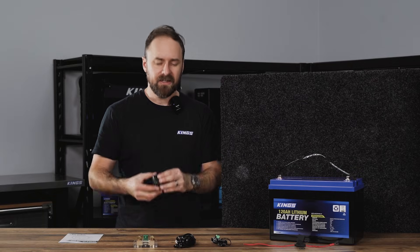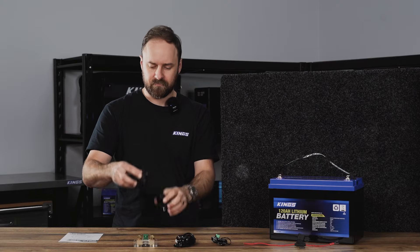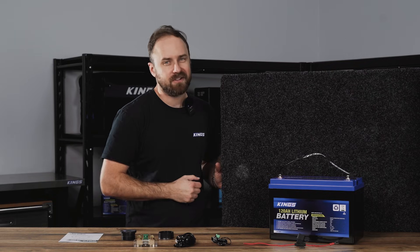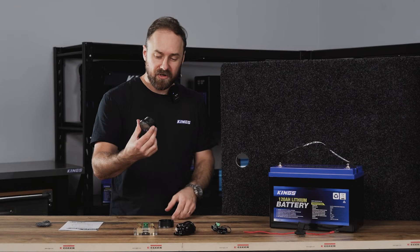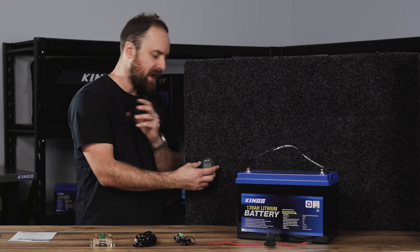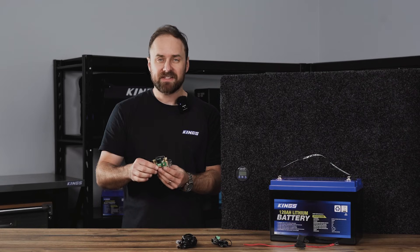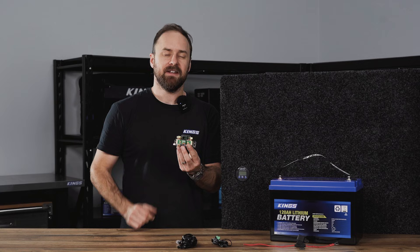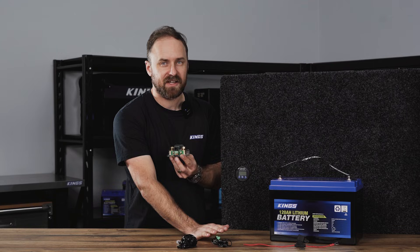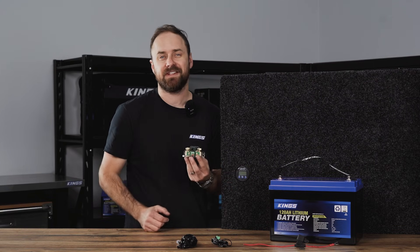To mount the display, remove the threaded ring off the back and drill a 55 millimeter hole with a hole saw — I've already done one here. The battery monitor display feeds through the hole and then the locking ring threads onto the back. Next up, mount the shunt. The shunt should be close to the battery, and then the communications cable and temperature sensor cable allow the display to be somewhere easy to access and see, up to about six meters away.